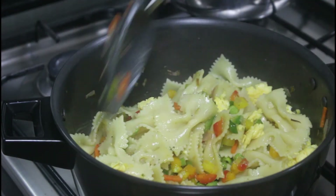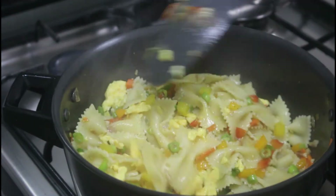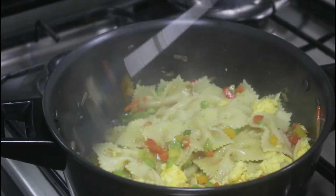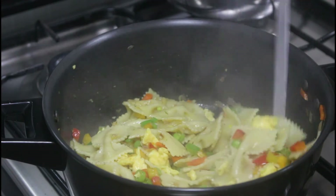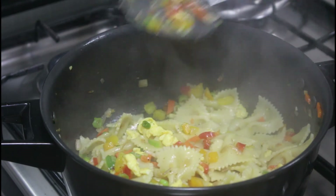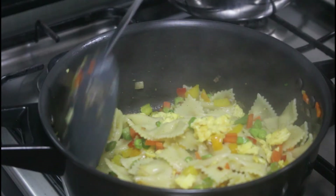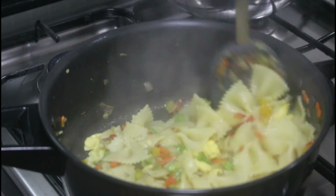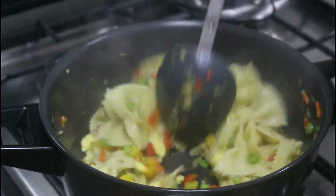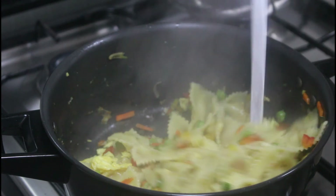It's a very easy recipe but it's so tasty, so you must try this. You can see that the pasta is cooked well and ready to serve. Let's serve it hot — the chicken stock gives a very good taste to the pasta.